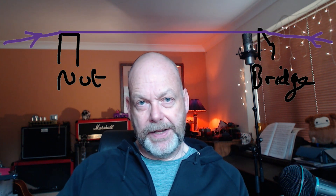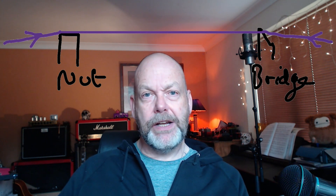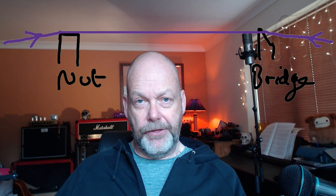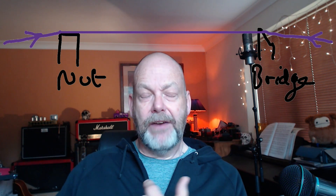If you have a really long string going in a straight line with very little break angle across the nut and saddle, when you bend a string — you're stretching it — the stretch will flow through the nut and across the saddle, and you've got all that extra string taking the tension out of. You may have to bend further to get the note change you want, but the bend will be easier. So if you want to make your guitar feel a little bit slinkier and it's a type of setup where you can do this...